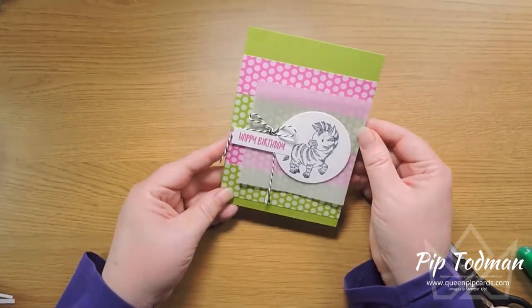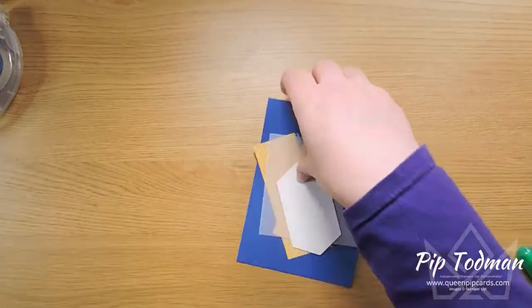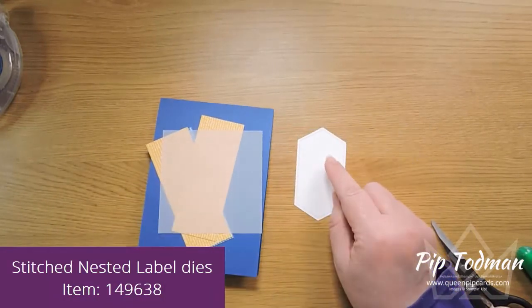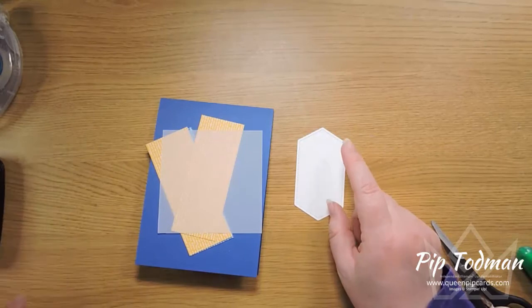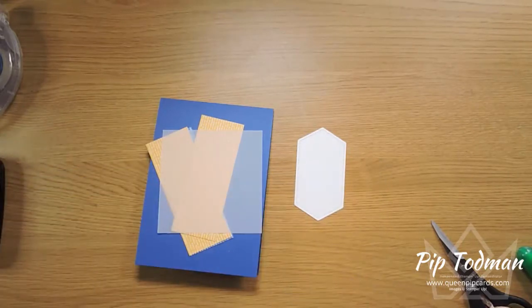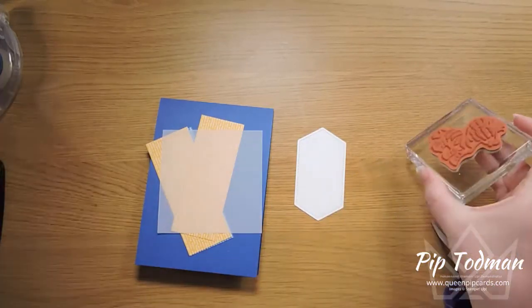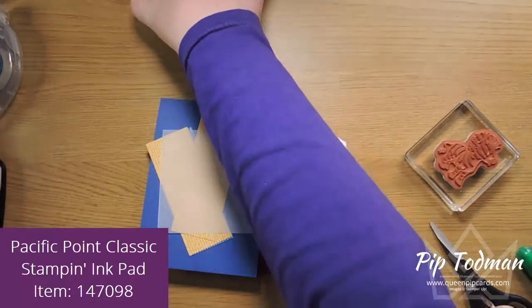The vellum sort of softens the brights but also makes them show up quite well. For the second card, I'm using Bumblebee and Pacific Point. This time I've changed it up a bit and used a die cut with the stitched nested label dies. And this time I'm going to use this zebra — not a horse, a zebra, it's got stripes! I might stamp it in Pacific Point actually.